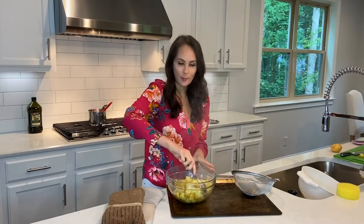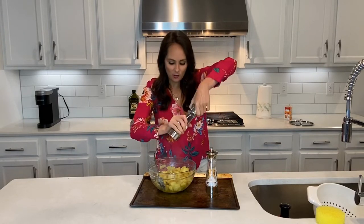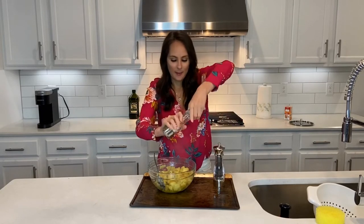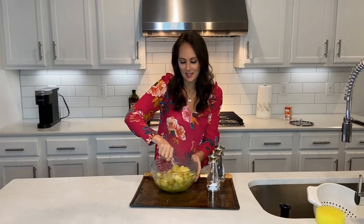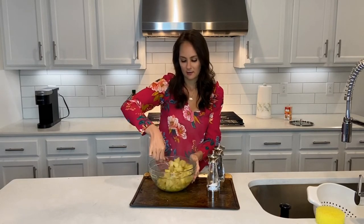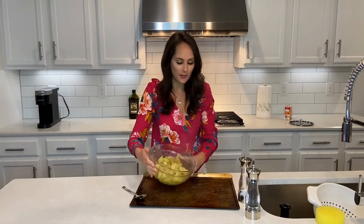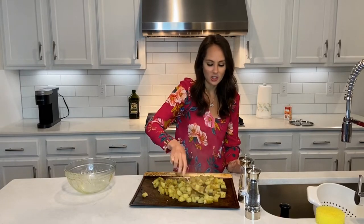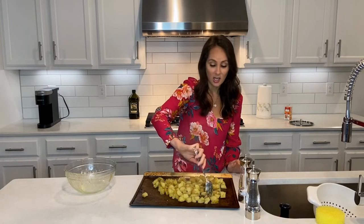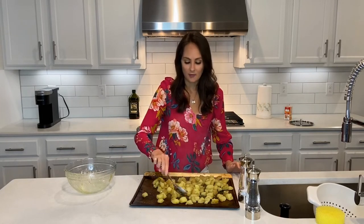Now I'm going to add some salt and pepper — a generous amount, at least of pepper. I'm going to mix it around again in that nice infused olive oil with garlic and rosemary. Now I'm going to dump it on this baking sheet — it's been well worn, which means a lot of cooking has been going on. I'm going to spread the potatoes out so none of them are touching; they should each be in their own little environment. Then I'm going to pop them in the oven for 20 minutes.